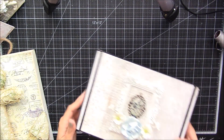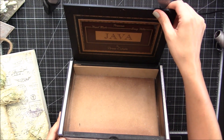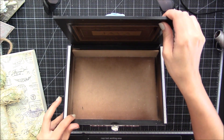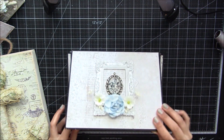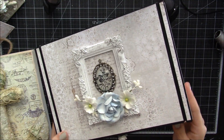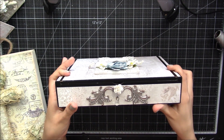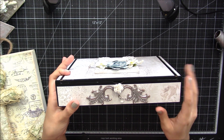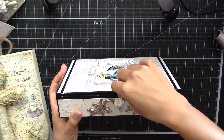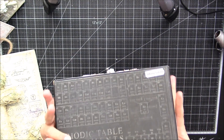Then I have this box — this altered cigar box. I didn't do anything to the inside because I liked how it looked. This is a clean look; there's no modeling paste or sprays or anything on this box. There's a little dangle on the front, a metal piece, and it has a nice little groove to open easily.